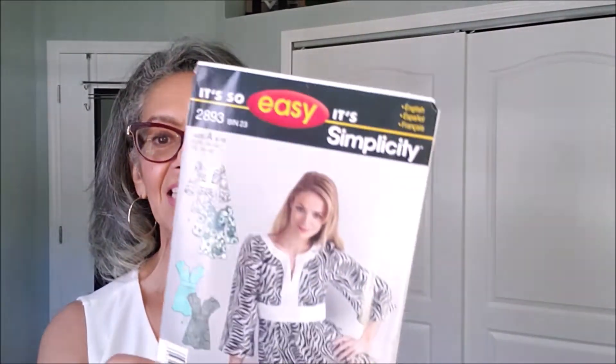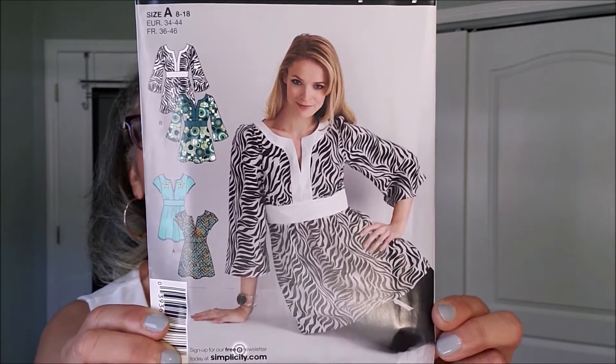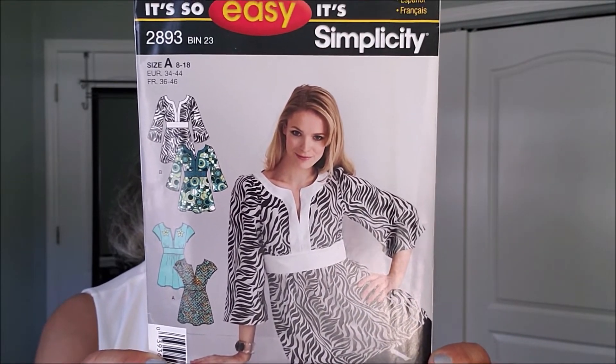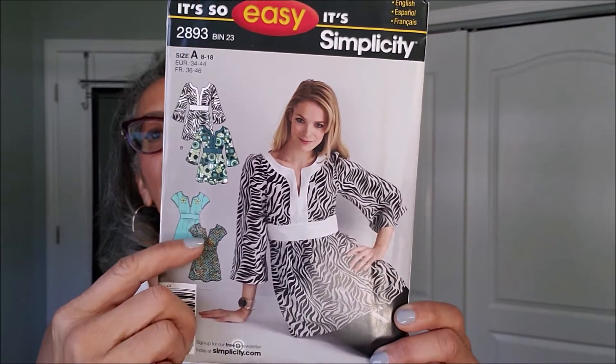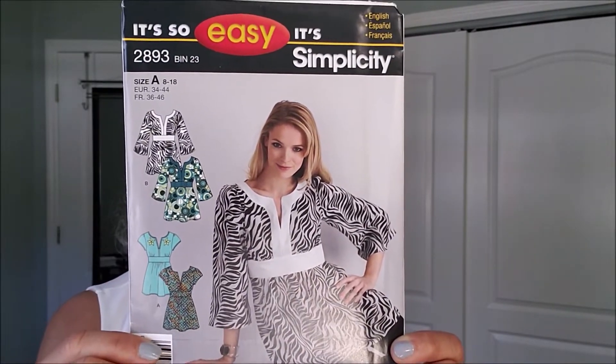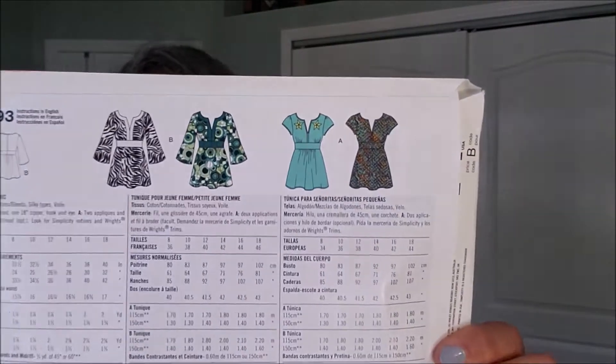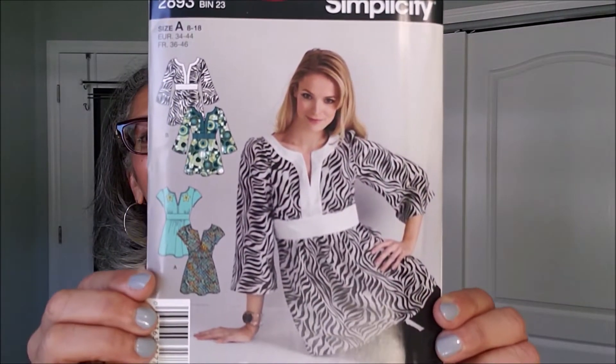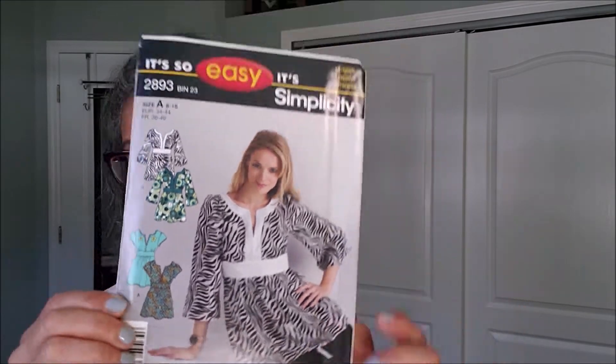This is 2893. It looks like a tunic top. I like the ones here without the sleeve. There are the line drawings. I love this animal print too.